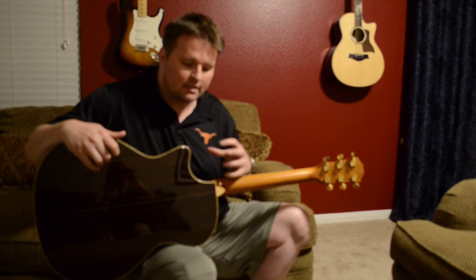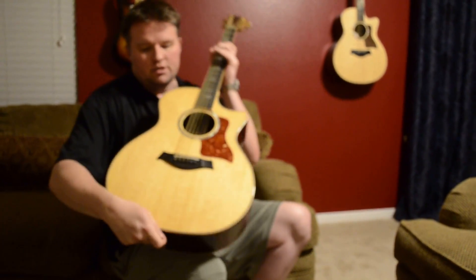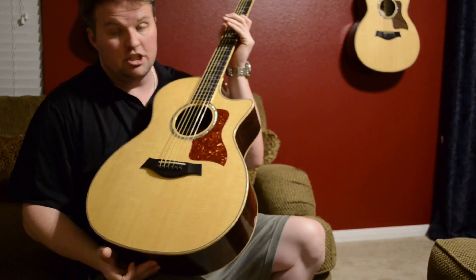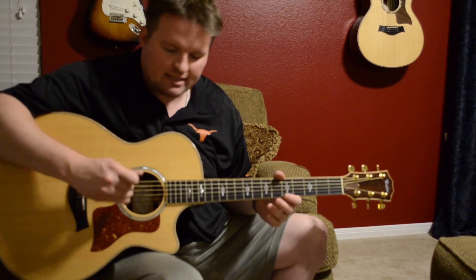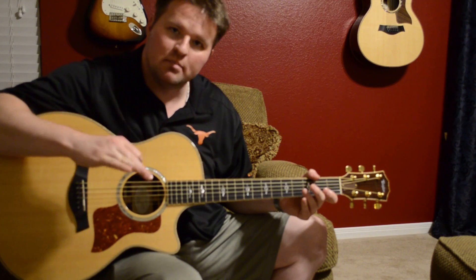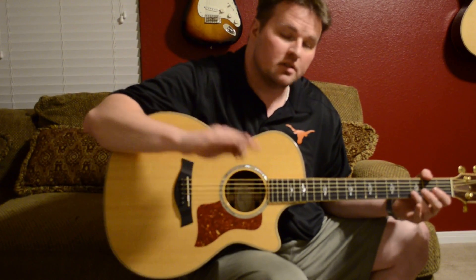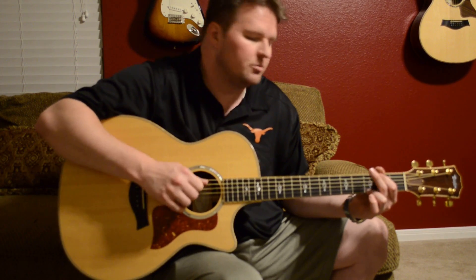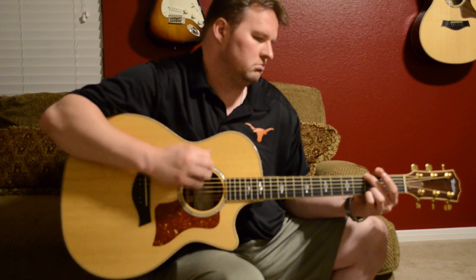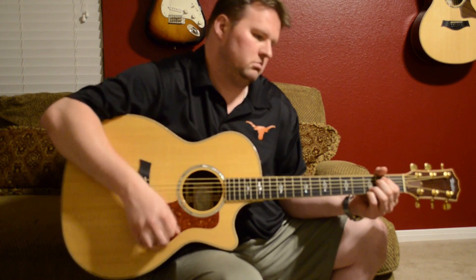The back and sides of the guitar are made out of East Indian rosewood. It's a highly desirable tone wood because it gives you that all-around sound you're looking for — really bright highs, really deep lows, and a nice mid-range. That also has to do with the shape of the guitar. This is Taylor's Grand Auditorium series; they say it's got a nice cut in the middle for the singer's voice. I'll spare you the singing and just let you hear what it sounds like with some strumming.